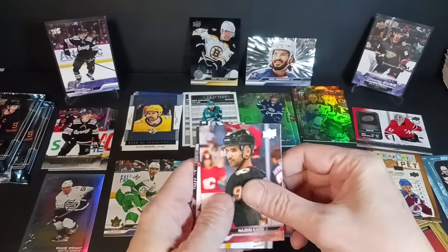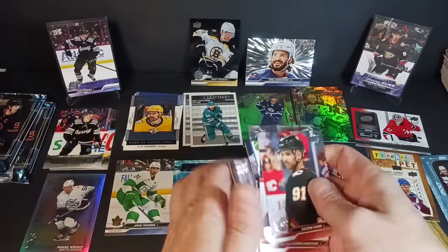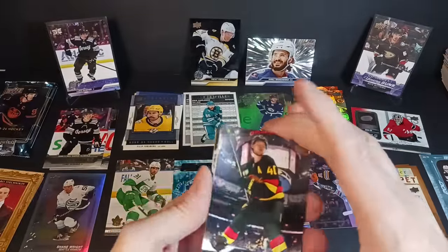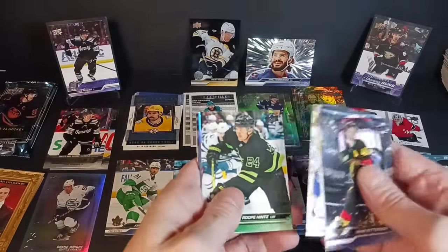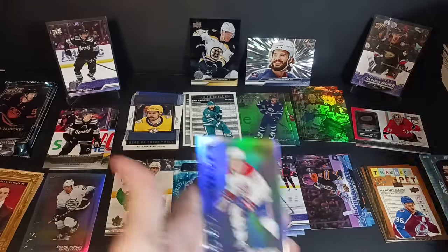Kadri, Montour, Boldy, Letang, and Seth Jarvis. Two packs to go. Paterson, Kuznetsov, Kucherov, Anders Lee, and Roope Hintz. With a Star Surge — Cole Caufield. Second Cole Caufield insert in the box.